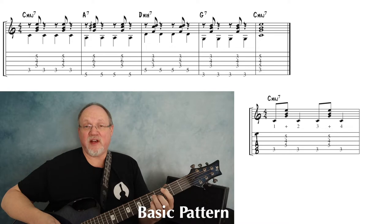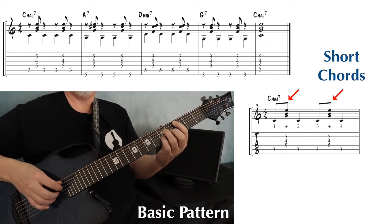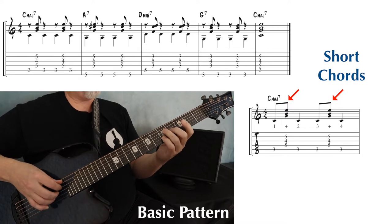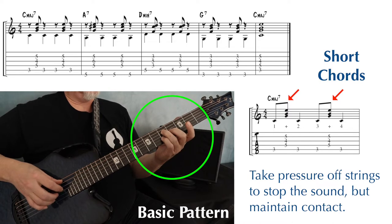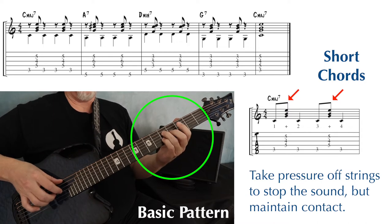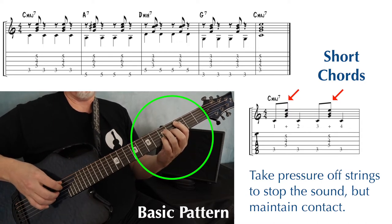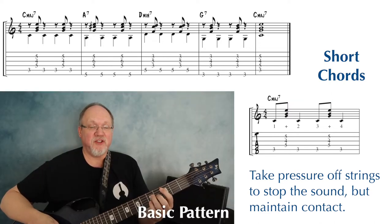Notice that I'm playing those chords pretty short. I'm doing that by keeping my left hand fingers on the strings but letting up on the pressure so the string stops ringing. And if you apply this to the rest of the progression, this is what you get.